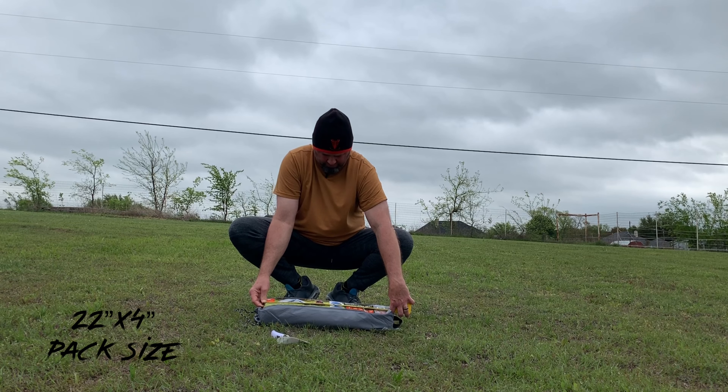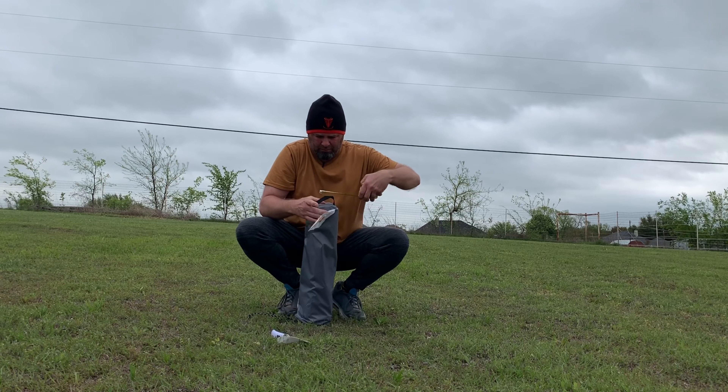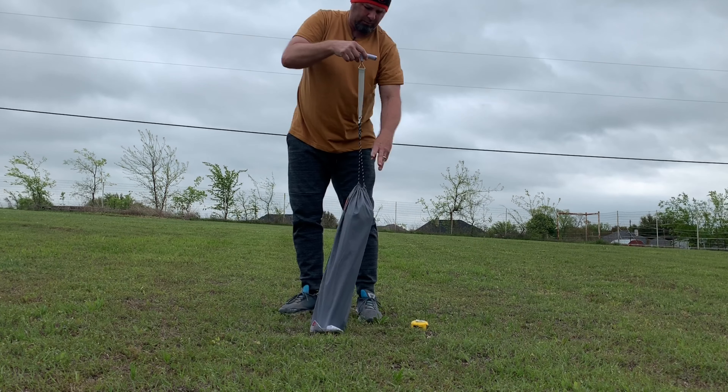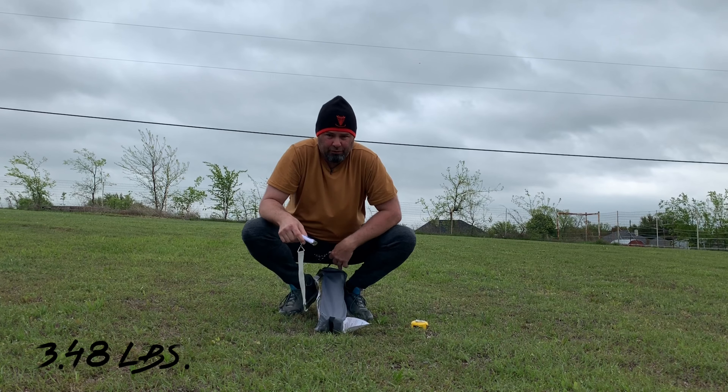Twenty-two inches by four. Three-point-four-eight.